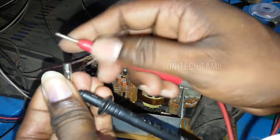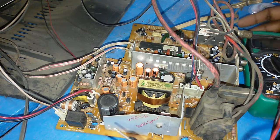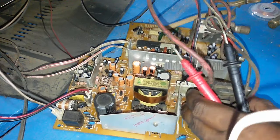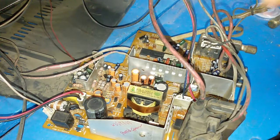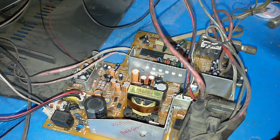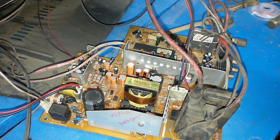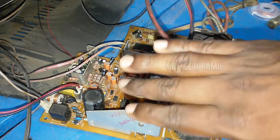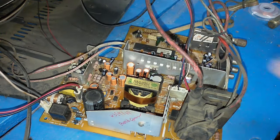The pieces are open. Now the pieces are open. The power supply is connected to the power supply.